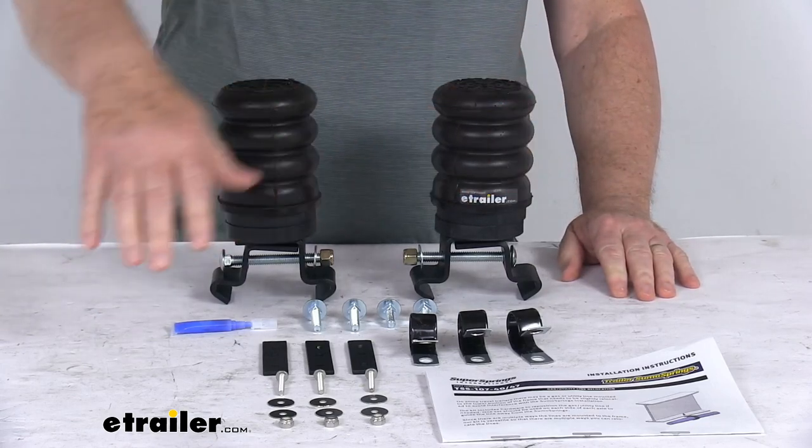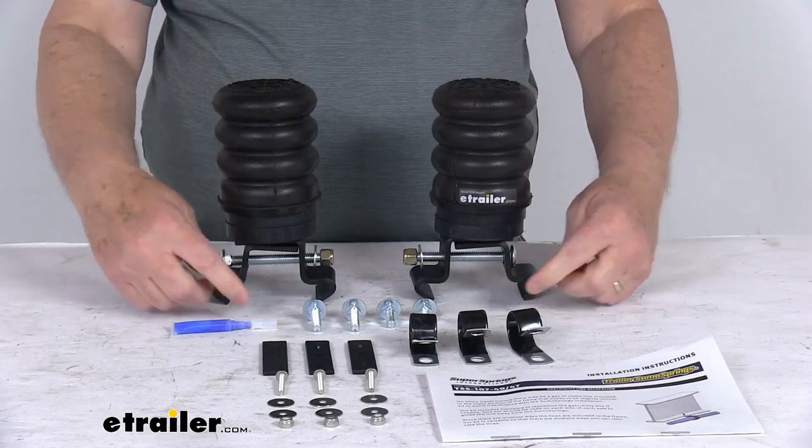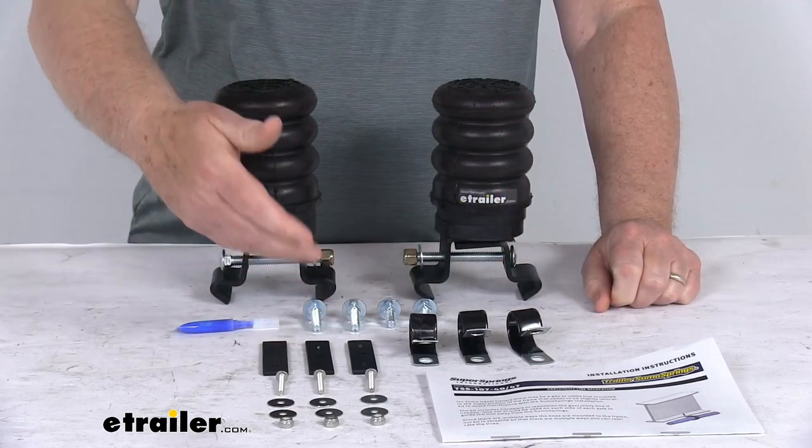This kit doesn't come with everything I laid out here on the table. The two jounce style springs, the mounting brackets, and the hardware to install it are all included. And as I mentioned earlier, the line relocation brackets and hardware are also included.